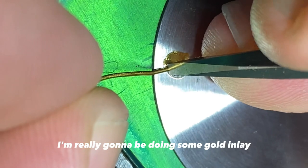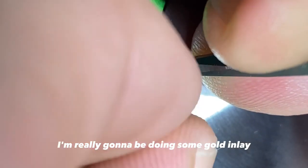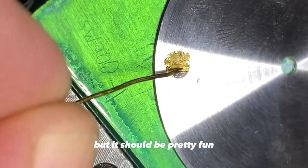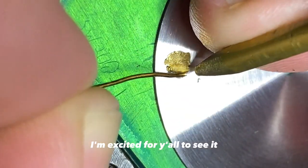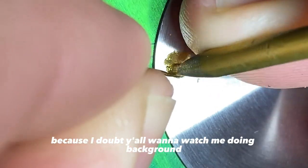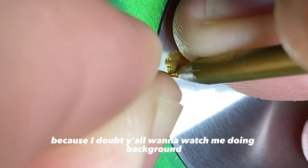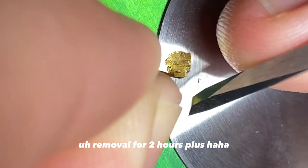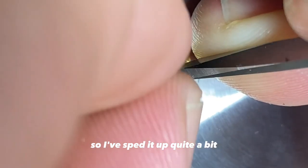In this video I'm really gonna be doing some gold inlay, some background removal, that sort of thing. But it should be pretty fun. I'm excited for y'all to see it. I have sped this up because I doubt y'all want to watch me doing background removal for two hours plus, so I've sped it up quite a bit.